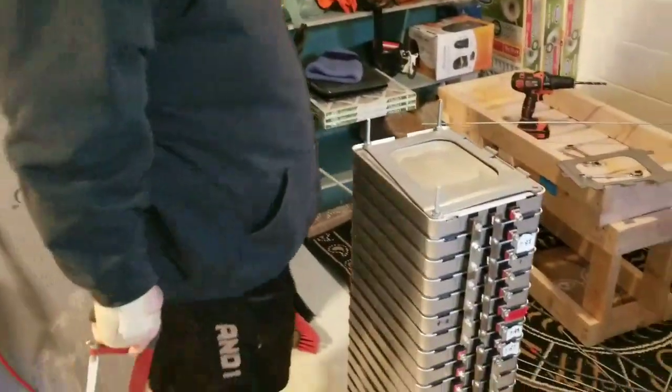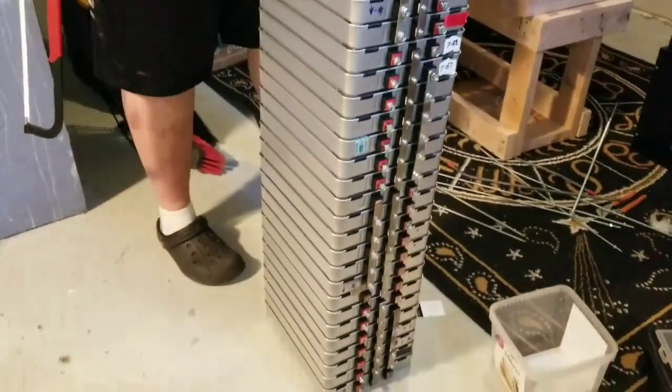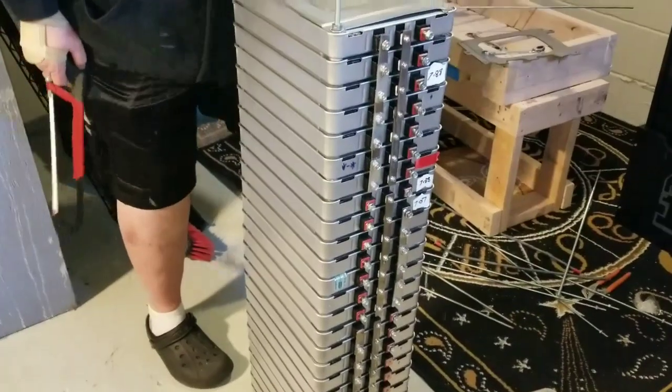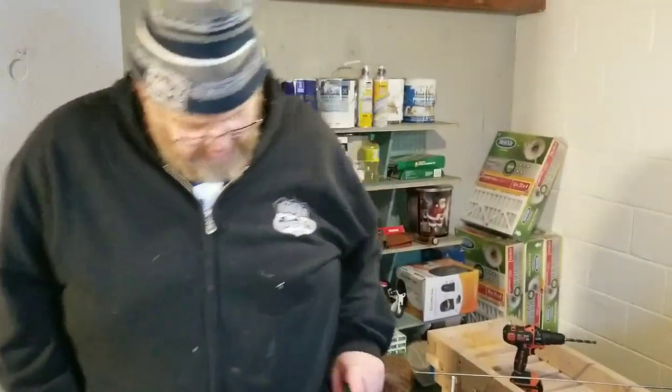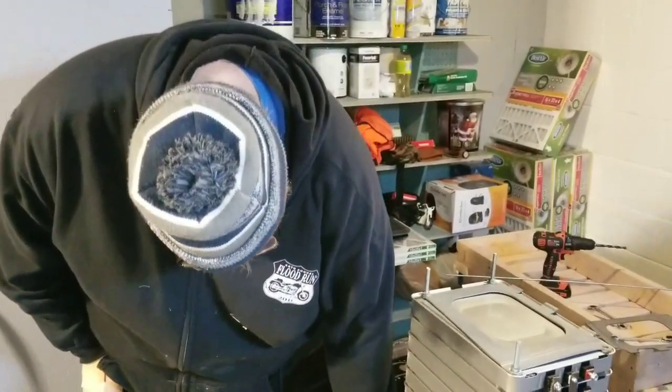He's blaming me. He's helping me, look at that. This guy never stops, he just keeps pumping batteries. How many batteries total you have here? I don't know, let's see. I think it's 28. We had 21 last time?